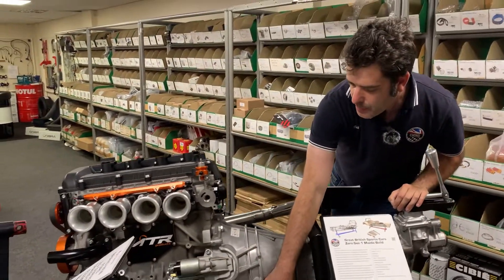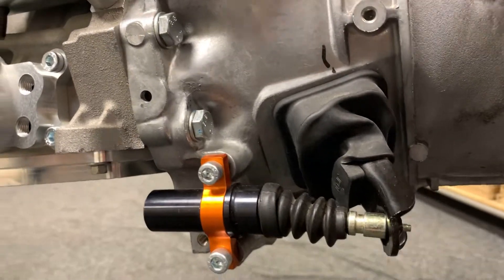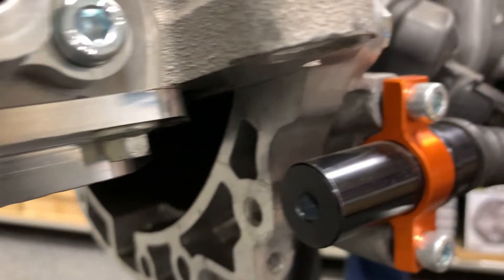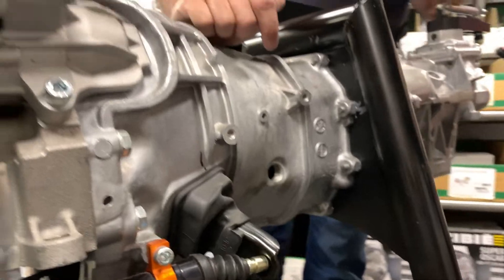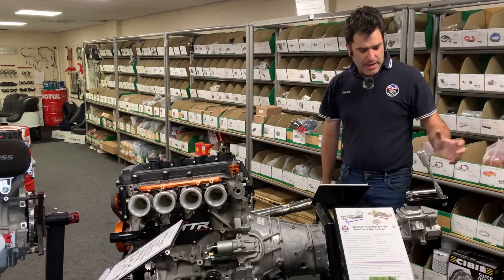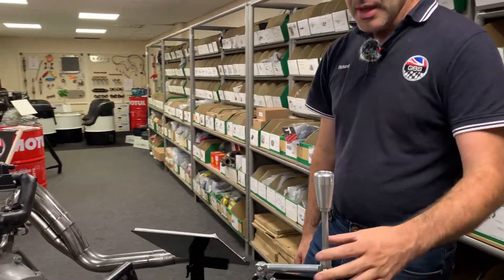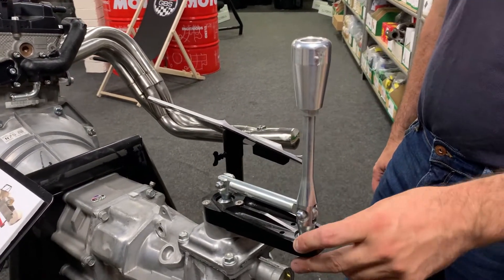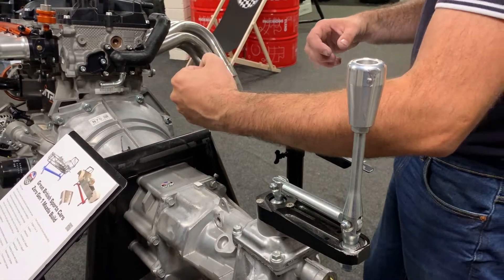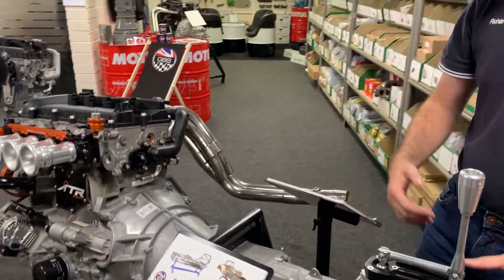We have done a billet slave cylinder. You can run the standard one, but the billet one is nice and we put a banjo on the end so your pipe routing is a bit nicer. We've done them in different bore sizes, so rather than messing about changing your pedal box, if you're running a heavy duty clutch and want it a bit lighter, we can change it there. Then we have the remote gear linkage. This moves it back, which is nice for the Zero application. We've had a customer recently with a TVR where we spun it the other way to bring it forward into the original position — there's flexibility there.